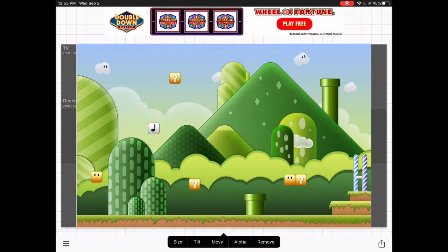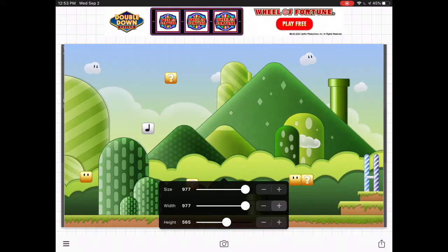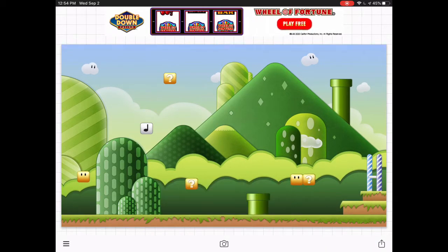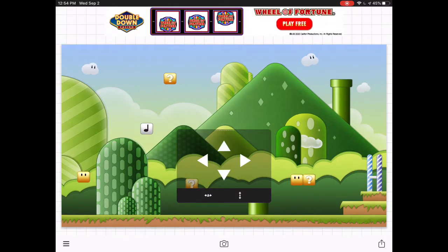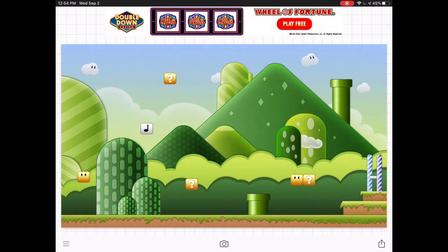Make sure it's the size of the YouTube banner template. It's okay if you oversize it a little, but just don't oversize it that much. Put it in the correct position — make sure the position's good by pressing Move and adjusting the X and Y axis.